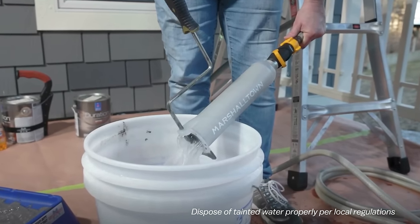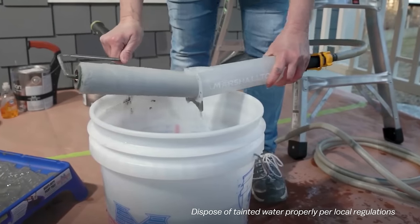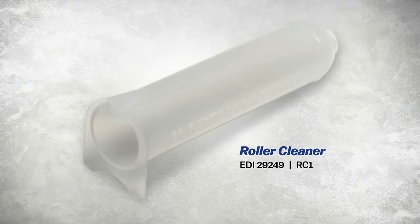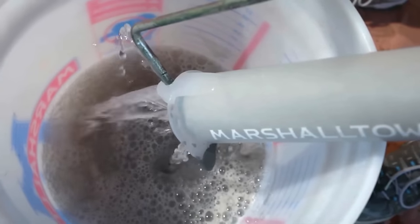It offers benefits such as time and cost savings, reduced water usage, effective cleaning, and extended roller cover lifespan. Make your painting projects easier and more efficient with the Marshalltown Roller Cleaner.